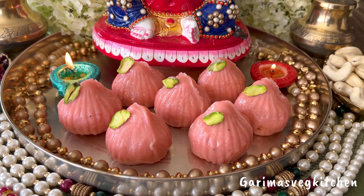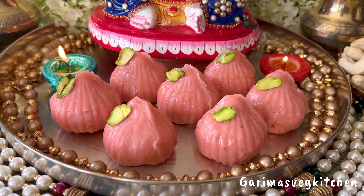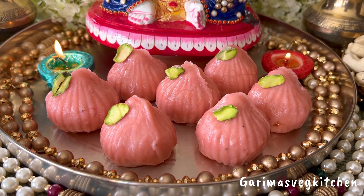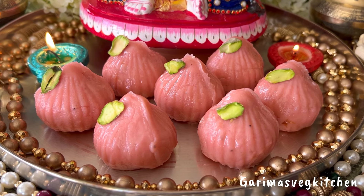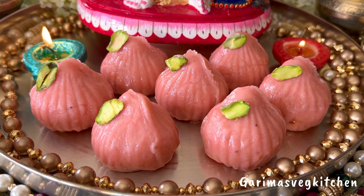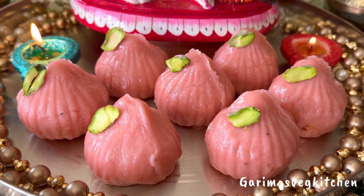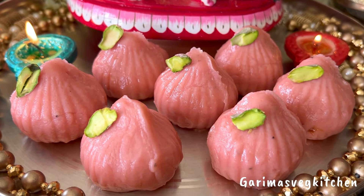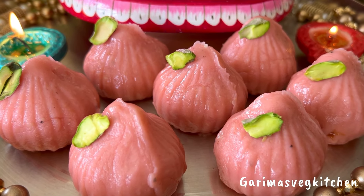Hi guys! The auspicious and joyous festival of Ganesh Chaturthi is almost here, and what better way to welcome Lord Ganesha with his most favorite Mithai — modak. Today's recipe is a delicious twist on the classic modaks. Soft and luscious, filled with a delicious gulkand filling, these melt-in-your-mouth kaju gulkand modaks will surely delight your taste buds. So let's begin.